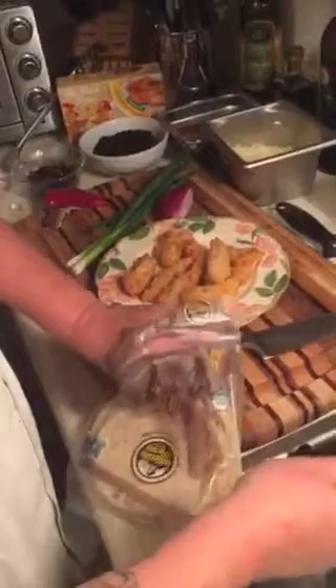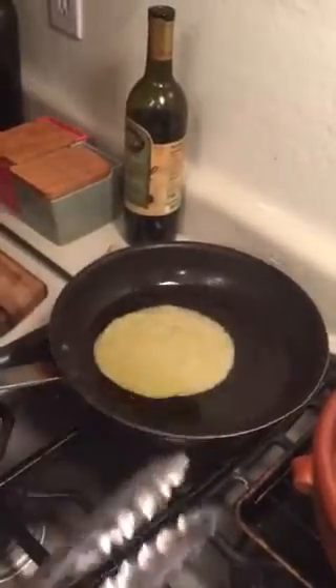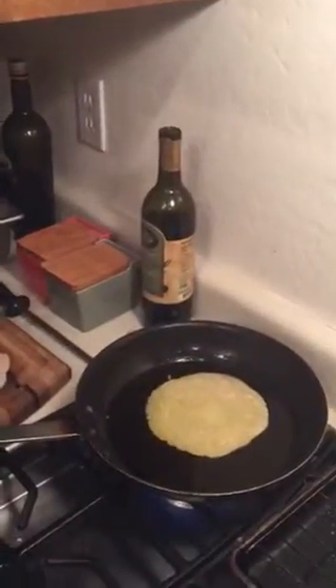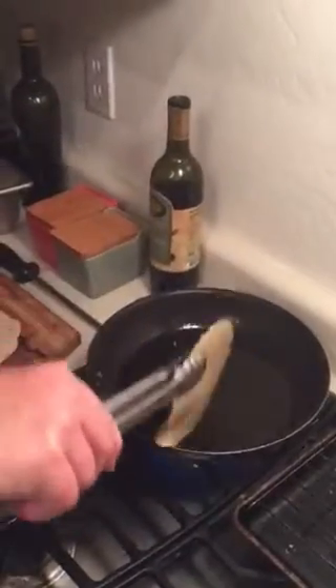I'm going to open up my package of tortillas. I've got some hot oil and I'm going to soften these up in the warm oil. Preheat your oven to 350–400 degrees for your enchiladas. Just a nice warm oil bath to soften up the tortilla, then quickly drain all that excess oil off.